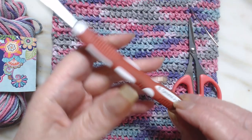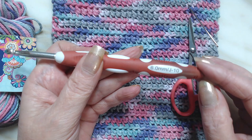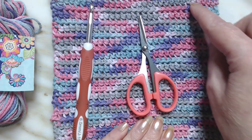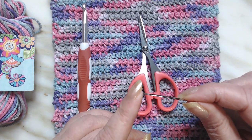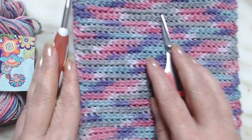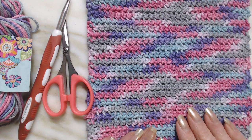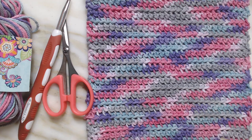You're going to need a size six millimeter hook or a J10. A pair of scissors to snip your ends in. And a needle of your choice — I prefer one that will prick your finger, or you can use a blunt one. The washcloth stitch tutorial we're going to do tonight is the Front Loop Single Crochet Washcloth.